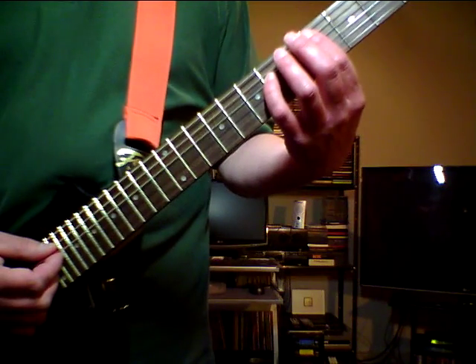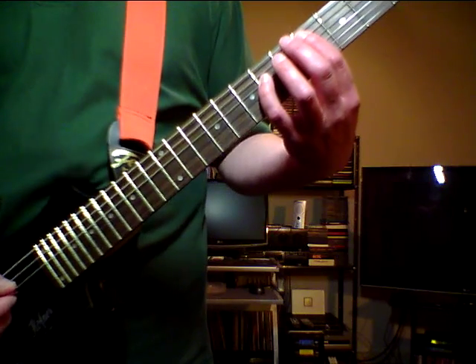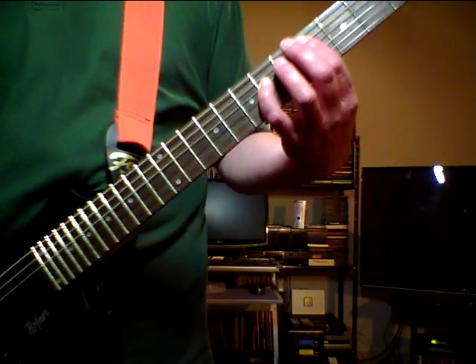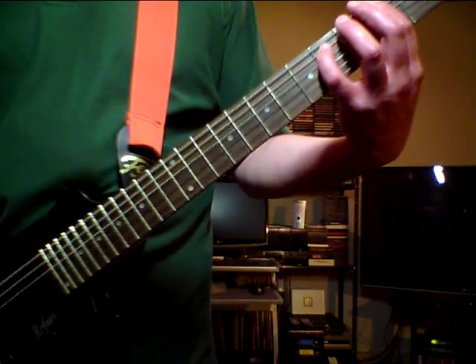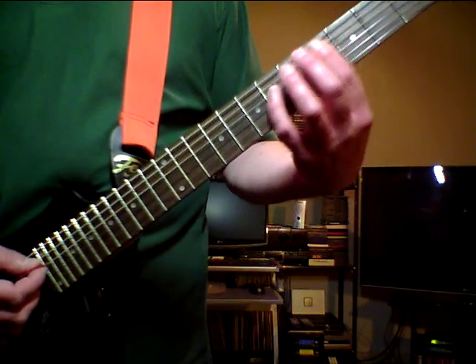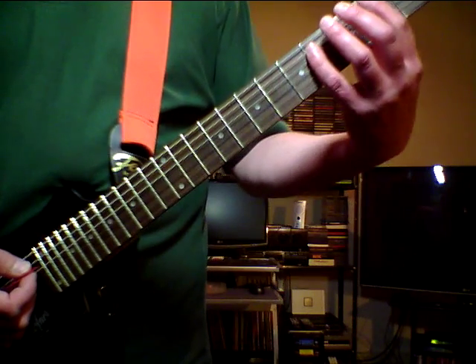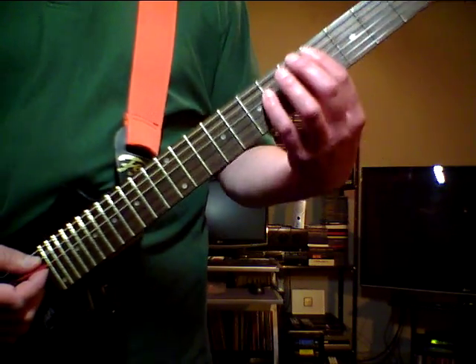And now the pre-chorus. The pre-chorus starts with a C sharp chord on the A and the D string 4th fret. F sharp 2nd fret. Again C sharp 4th fret. And then F sharp, G sharp and B. And then it sounds like this.